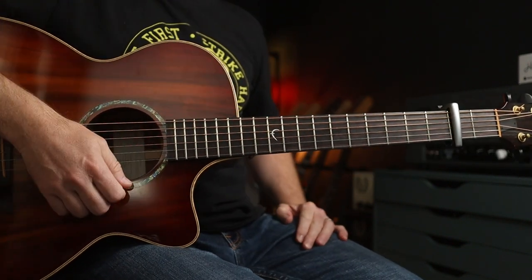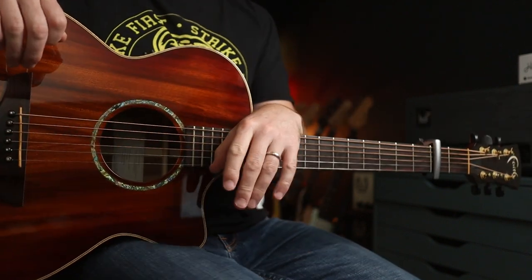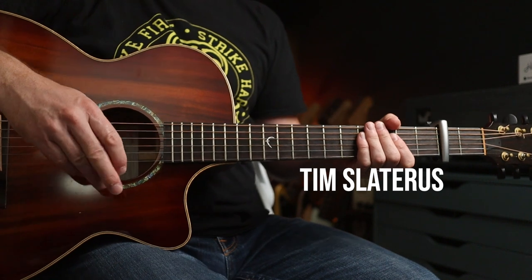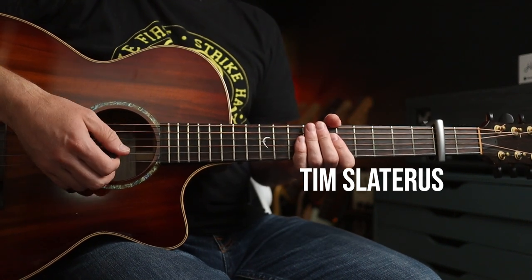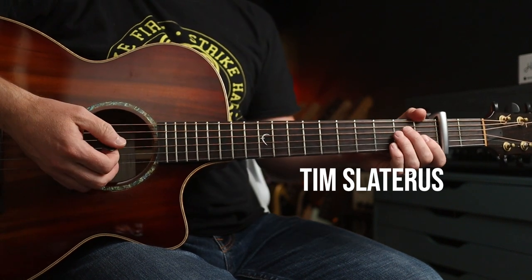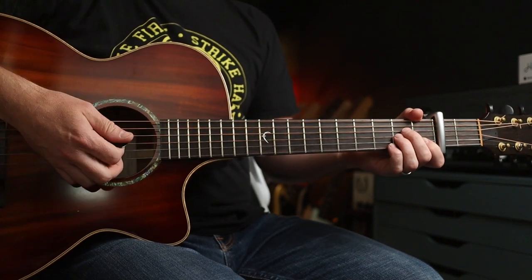Hello folks and welcome back to another lesson. I hope you are incredibly well. Now this choice morsel was selected by Tim over at Patreon, so thanks indeed for your support over there. I don't know if your surname is Slaterus or Slatterus — let me know and I will pronounce it properly-ish next time.